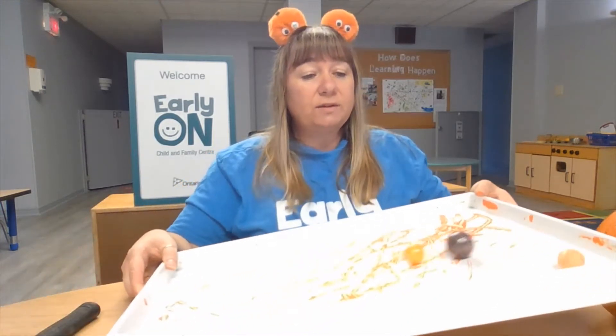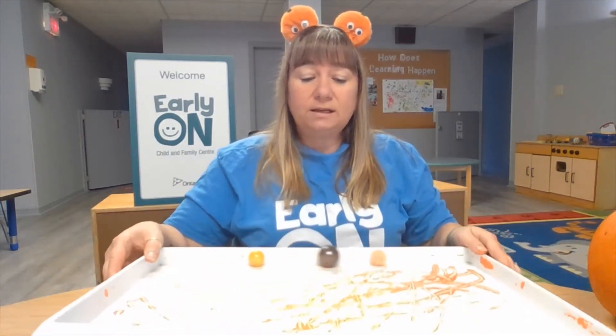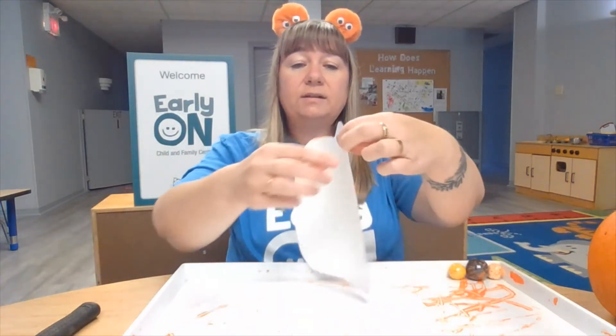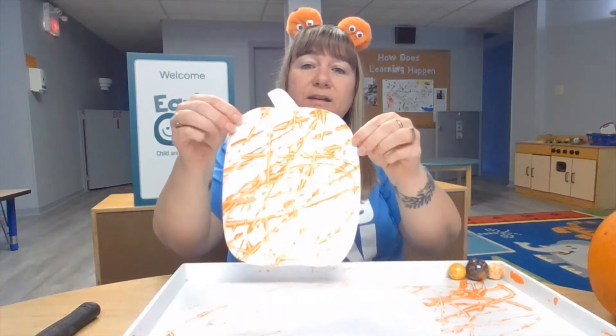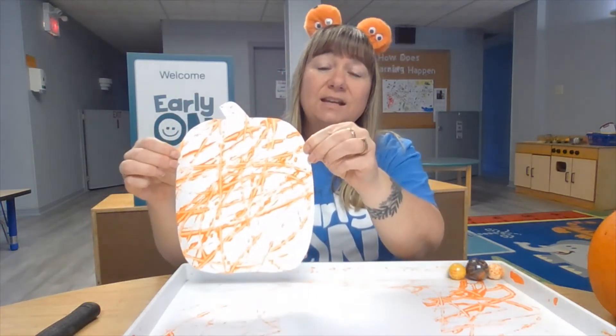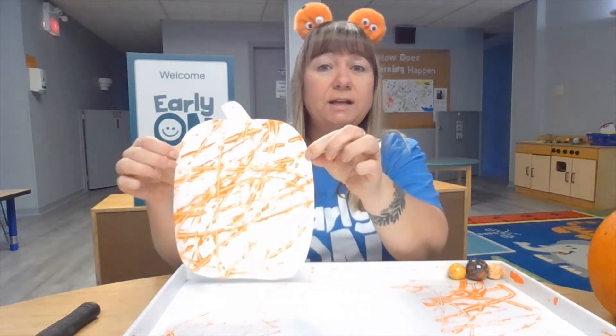When the marbles don't have any more paint on them, that means we're done. I'm going to hold up our pumpkin — that looks great! I can decorate my front window by putting a pumpkin in it.